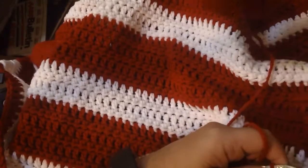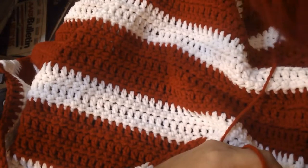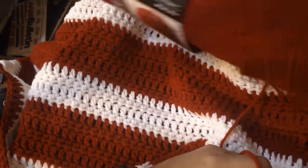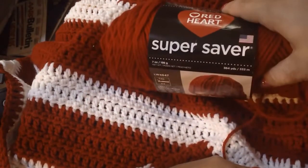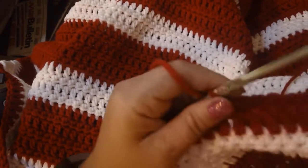What I normally use for blankets, because they do use up a lot of yarn, is Red Heart Super Saver yarn. I have all kinds of colors in that, but we're working with cherry red and white.